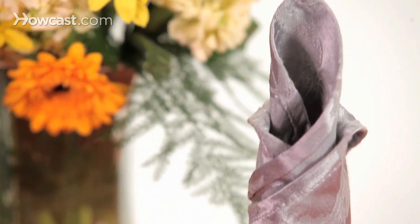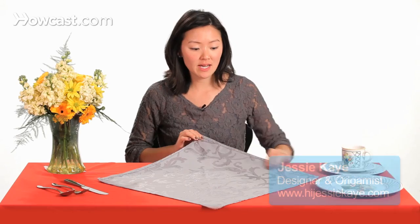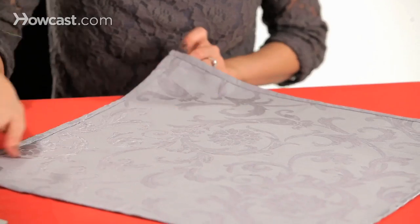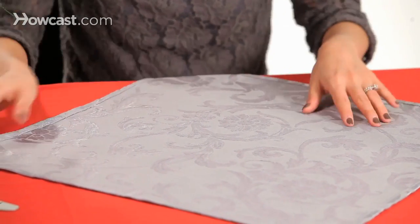So now we're going to fold a candle. We're going to take your napkin on a diagonal, and this is a beautiful silver napkin that will give us a nice glow to our table.